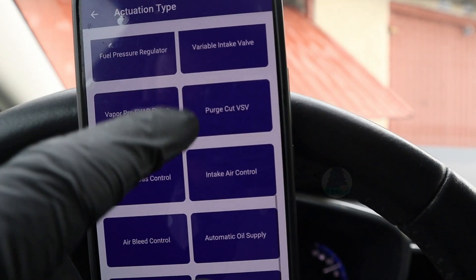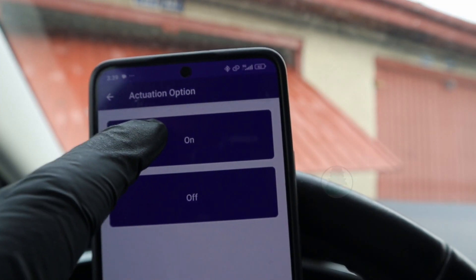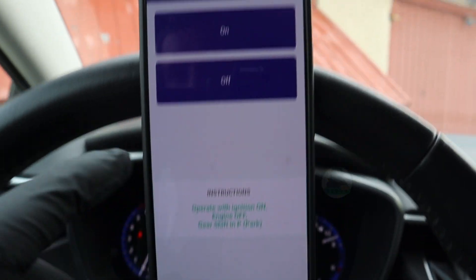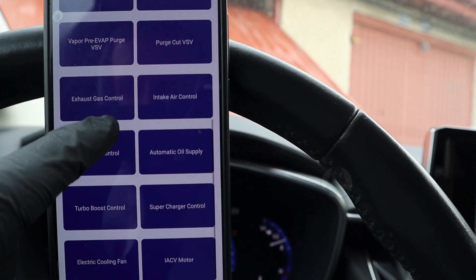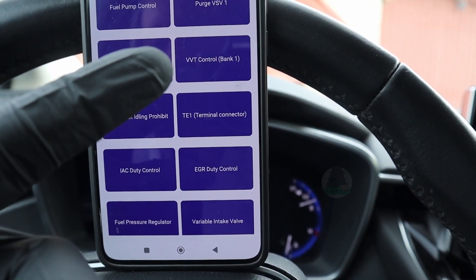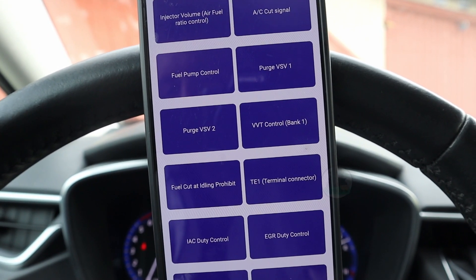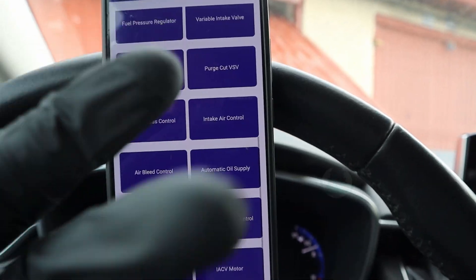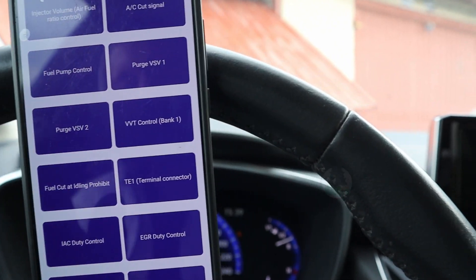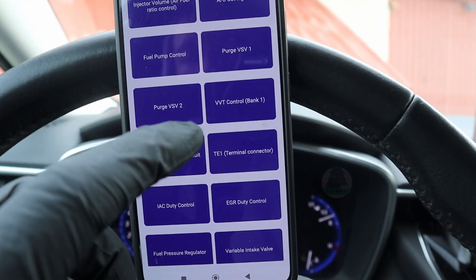It doesn't do anything. Let's try fuel pump control — turn it on, but I cannot hear my fuel pump at all. Actuation reset has been completed, but I'm not really sure about this one. Turning on the electric fan didn't work, and I tried fuel pump control which should turn on the fuel pump briefly, but I didn't hear anything. Now I'm scared to try something like fuel cut or VVT control — I don't want to damage anything.